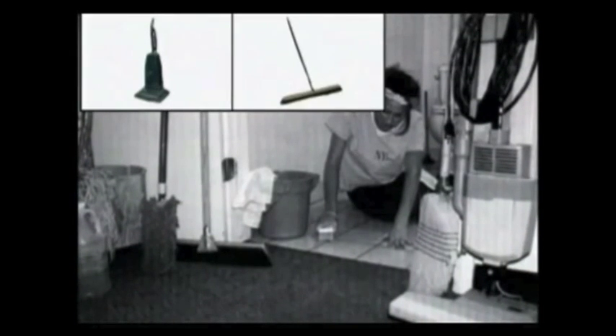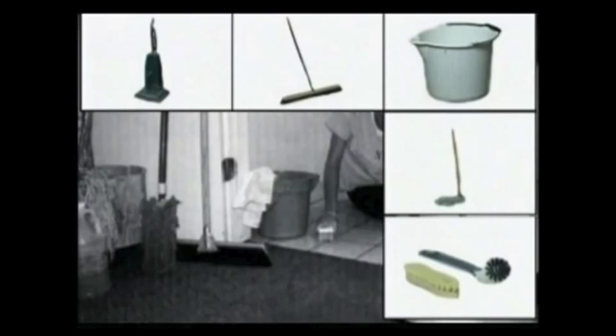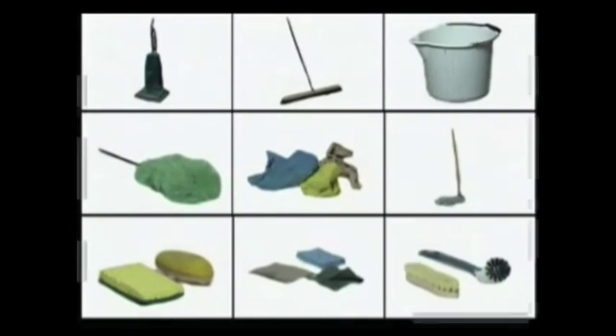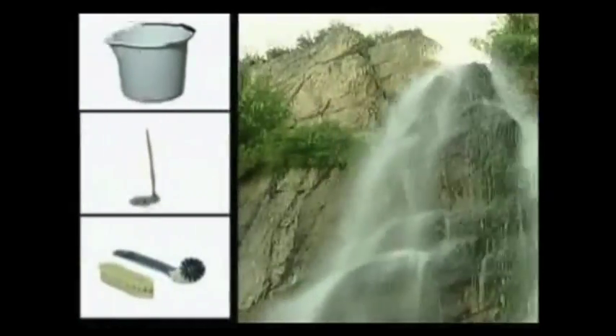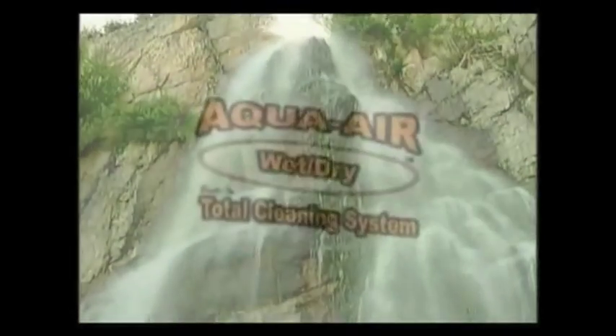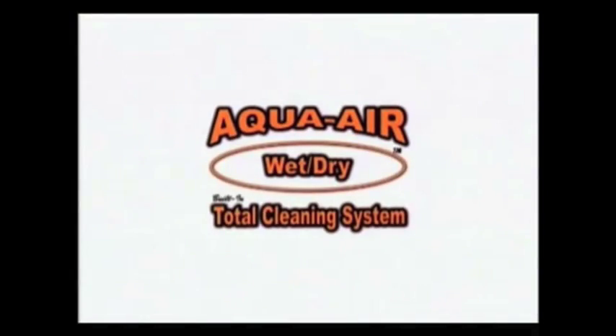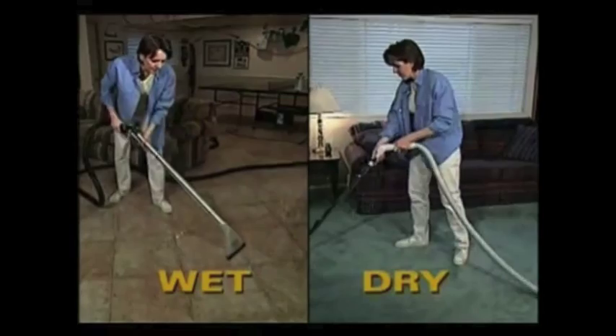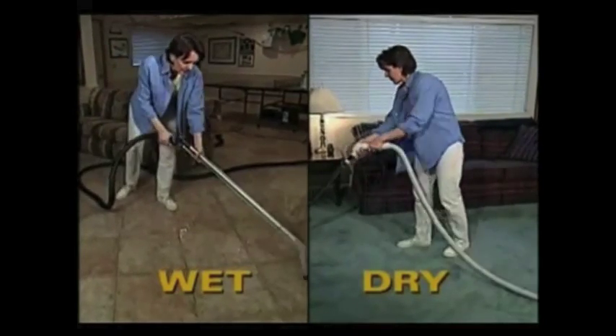Are you tired of the old way of cleaning using vacuum cleaners, brooms, buckets, mops, brushes, scrubbers, sponges, dusters, and rags? Now you can put all these tools aside, as the cleaning wave of the future is here: the Aqua Air Total Cleaning System — the only built-in central cleaning system that simultaneously lets you clean with wet or dry capabilities.